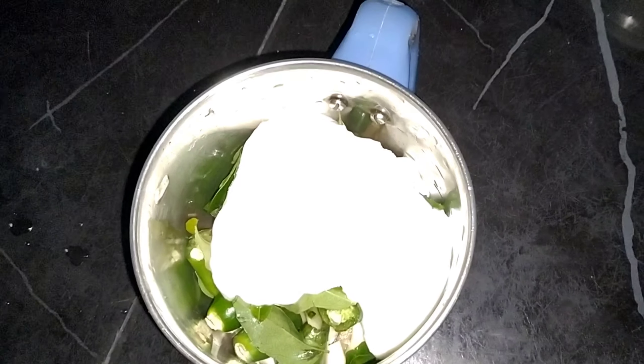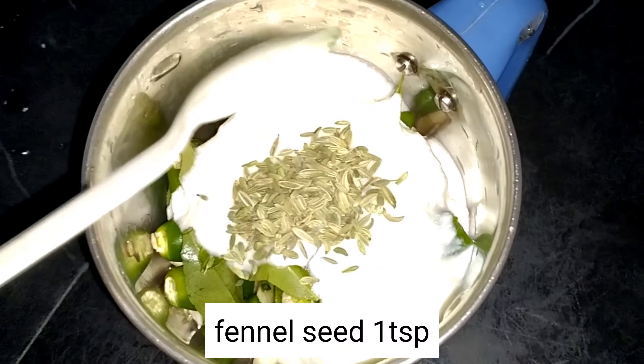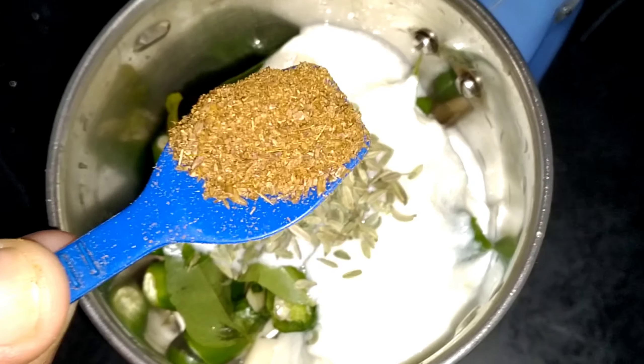Now I am going to take a look at the table — soup and a bowl of chicken.